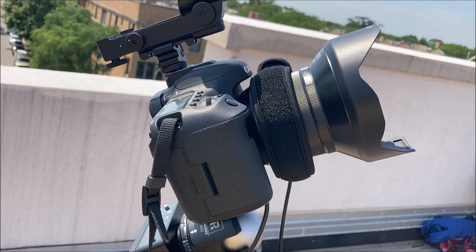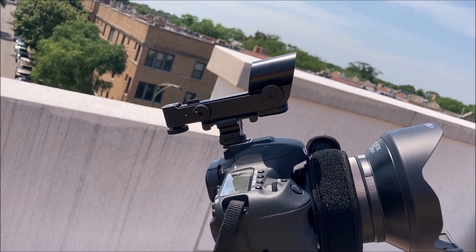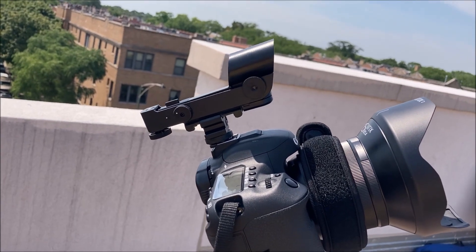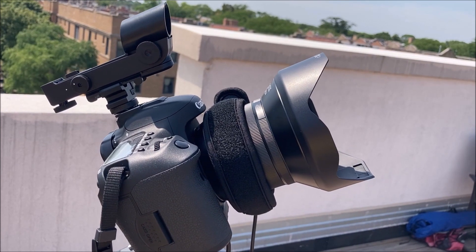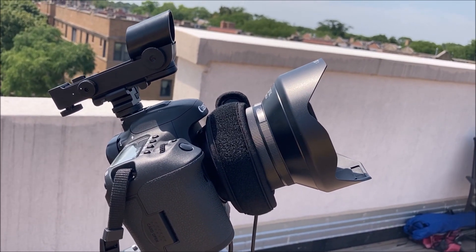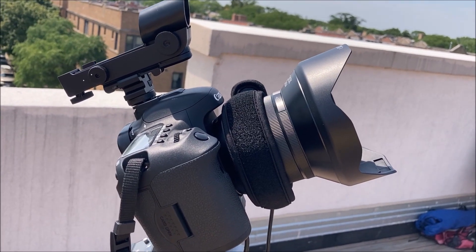On top is the Canon 7D Mark II, and on top of that is a red dot finder. On the front, the lens is a 15mm IRX lens, and around the lens is a dew zapper.